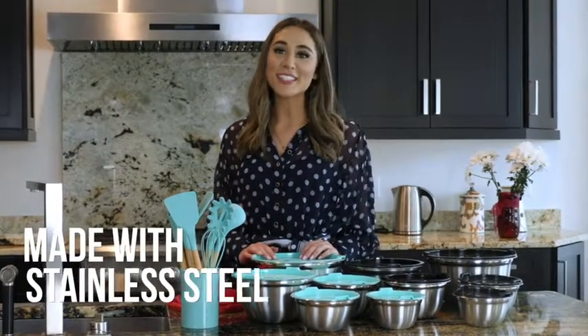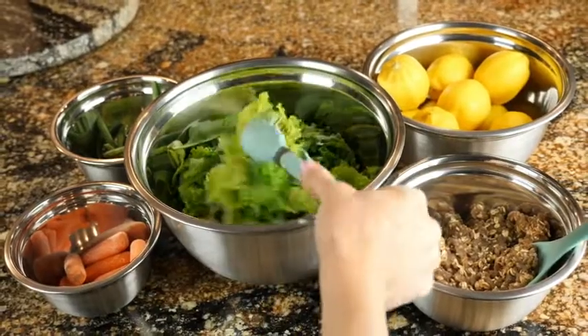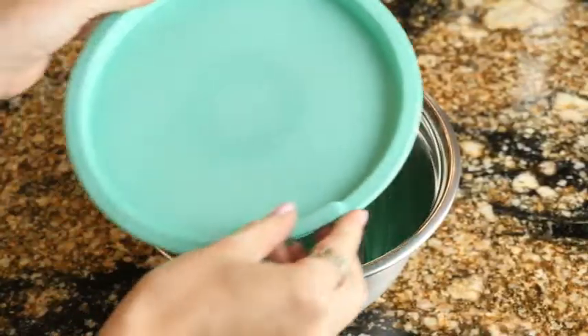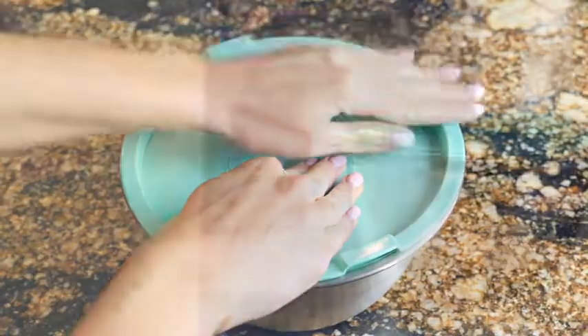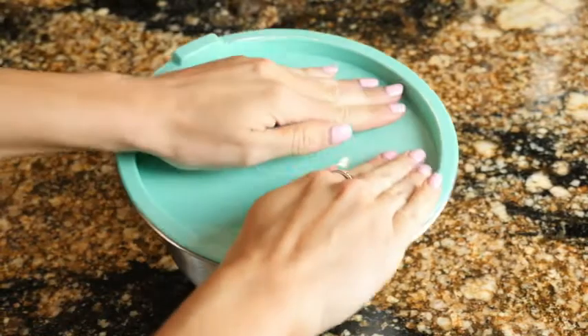This set of mixing bowls by Wisco are made out of fine quality stainless steel to ensure durability. The set includes five versatile bowls that will ensure you are covered for all of your kitchen needs. Each of the bowls comes with matching airtight lids that help retain freshness during storage. Just apply pressure on the center of the lids for a perfect closure.